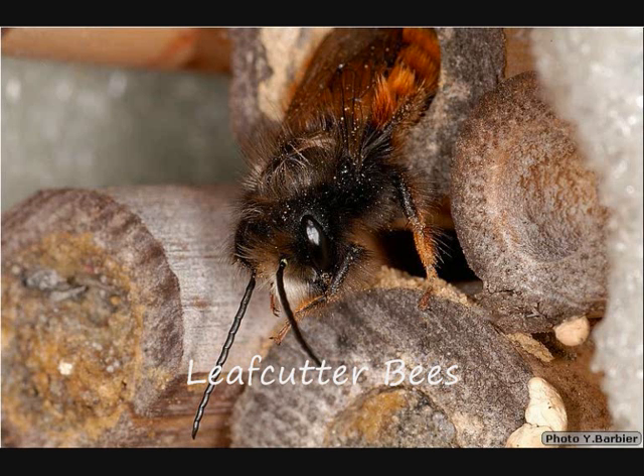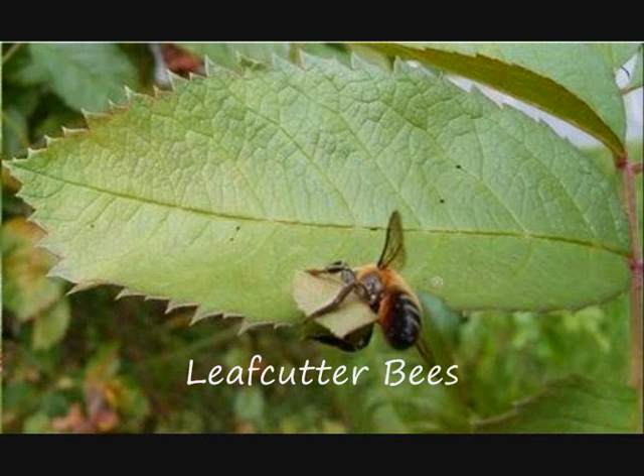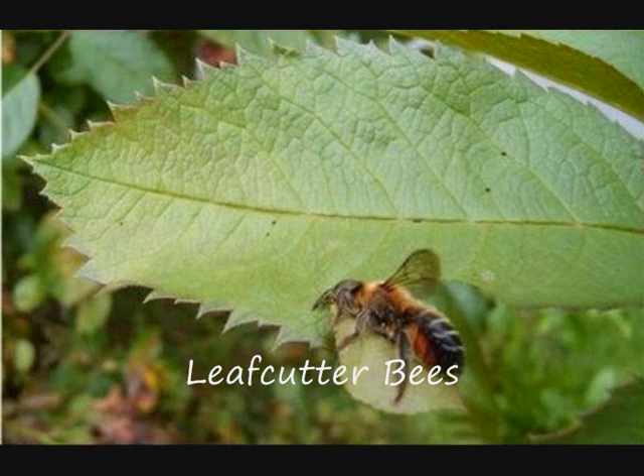Nest tunnels may extend 5 to 10 centimeters deep, and coarse sawdust is thrown out at the entrance. After the nest has been produced, leafcutter bees collect fragments of leaves to construct individual nest cells. The bees cut leaves in a very distinctive manner, making a smooth semi-circular cut several centimeters in diameter from the edge of leaves. These are carried back to the nest and used to fashion nest cells within the previously constructed tunnels.